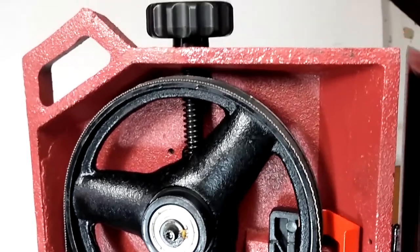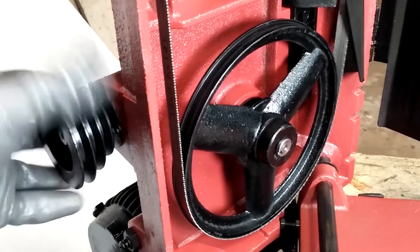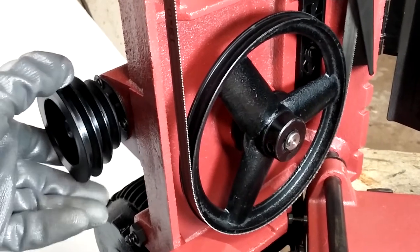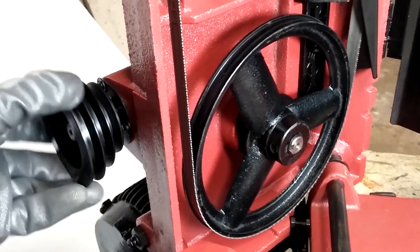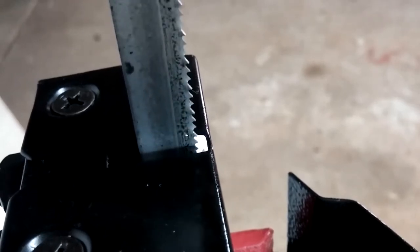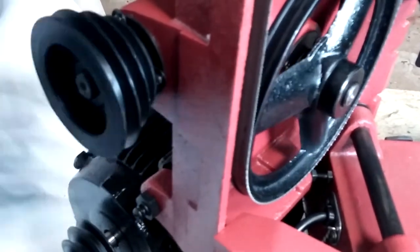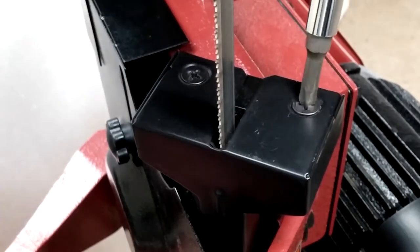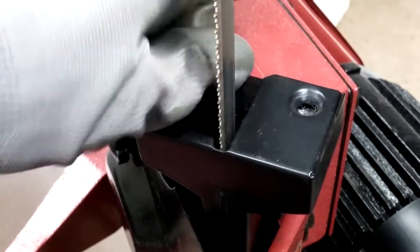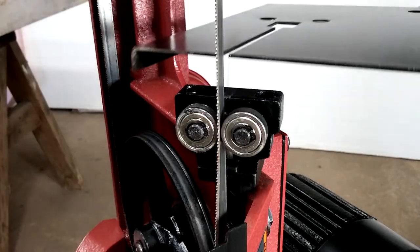At first glance, everything looks right. But remember that blade adjustment I mentioned earlier? One set of blade guide bearings was tightly pinching the blade and causing it to jump. After a quick adjustment, the problem was solved, and I'll show that adjustment in a later video. To install the feed table for the vertical bandsaw setup, I first need to remove this blade guard using a Phillips screwdriver — those are the guide bearings I was talking about.